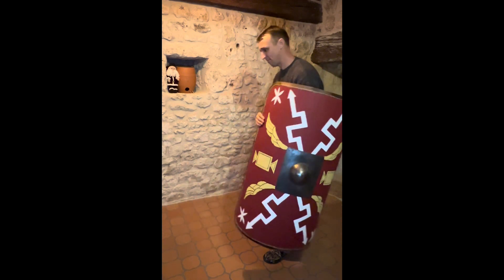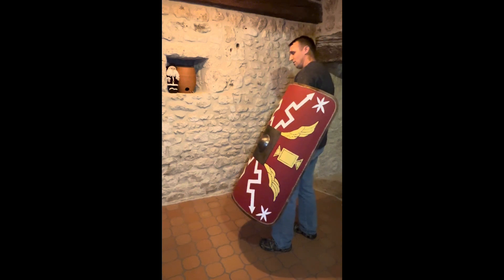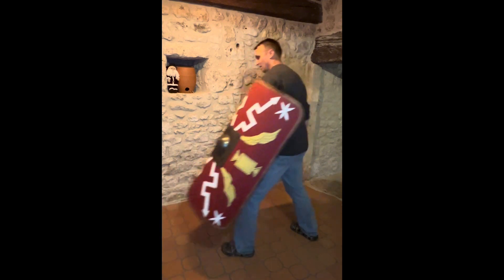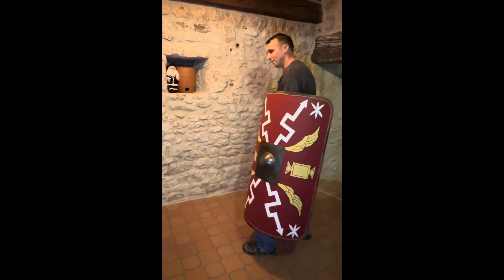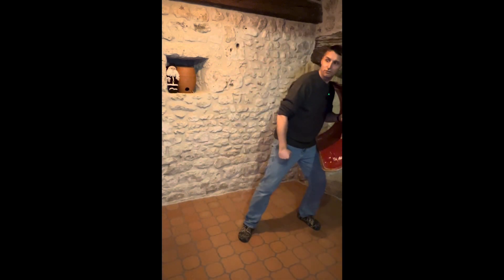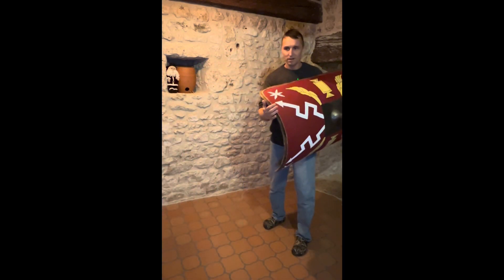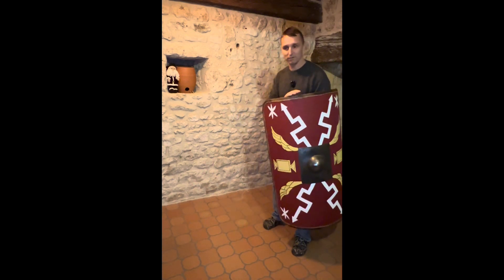You can actually cause some quite serious injuries with the edge of a shield — and that applies to 2,000 years ago just as much as in the modern day. I'll show you what I mean. If you're holding the shield in this manner, you could possibly use the bottom part of the shield to strike at the shins, or land it down hard on the foot and break some metatarsals. Or you could wind up and strike like so with this edge. You can't strike with any of the other edges because of where they're positioned — it's just not practical.